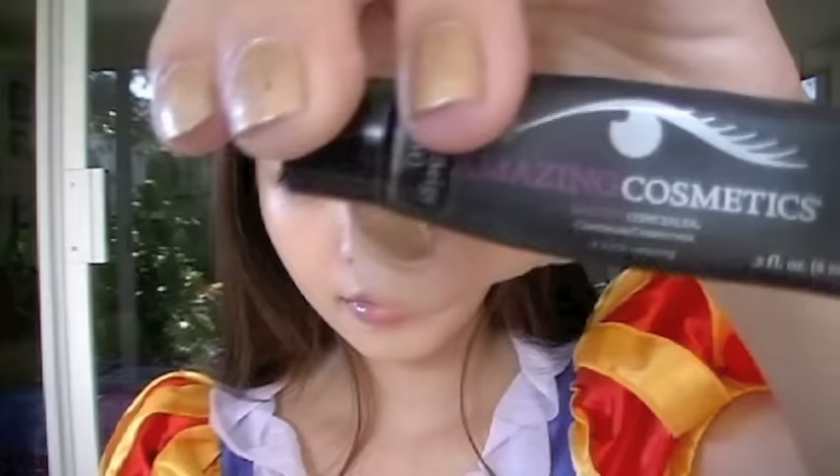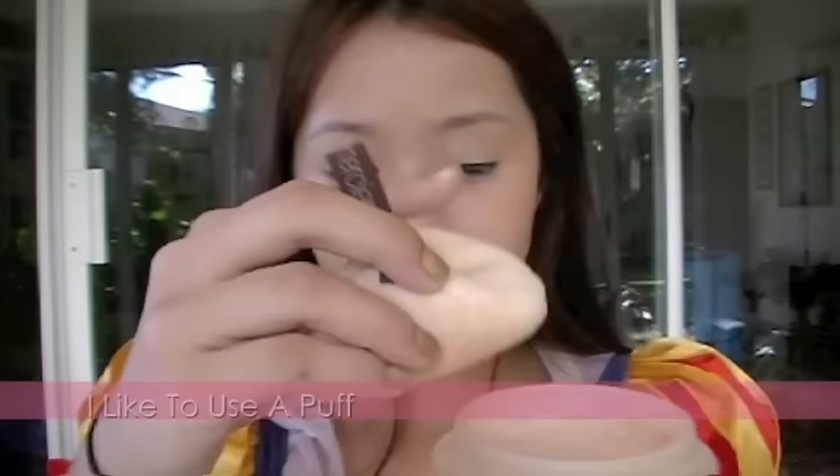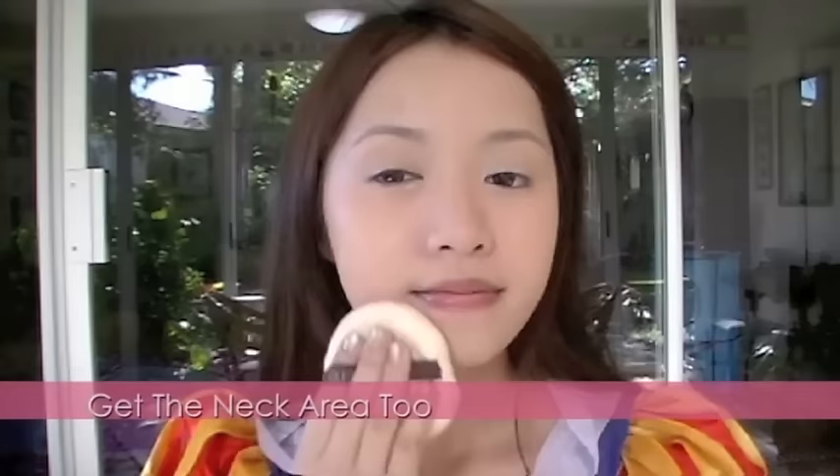We're trying to achieve a flawless canvas. Disney princesses are flawless because, well, they're cartoons — you don't really see pimples on Disney princesses. Now set your foundation and concealer with powder. I always make sure to use powder because foundation and concealer underneath will slip and slide if you don't use powder on top. This will keep the foundation locked in.